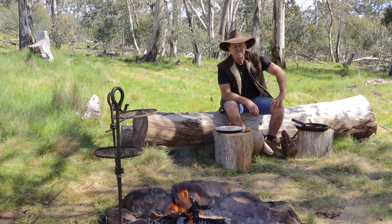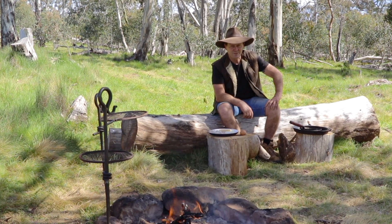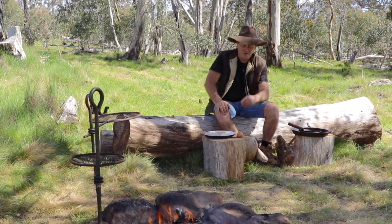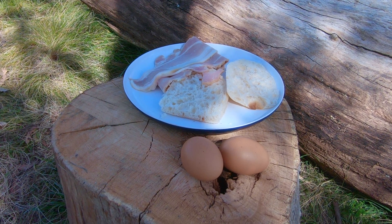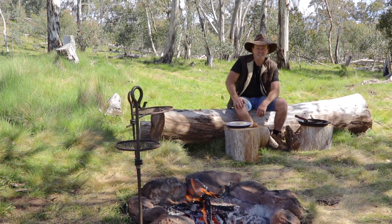How simple is that? Some of the easiest breakfasts you can make, which is going to be this one, they taste absolutely the best too. So I'm going to show you guys how to cook bacon and eggs in my cast iron frying pan, right here on the campfire. Let's get into it.